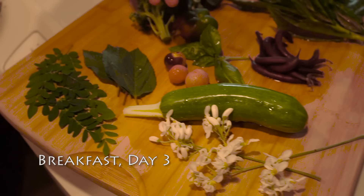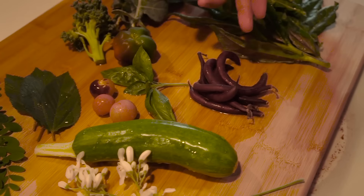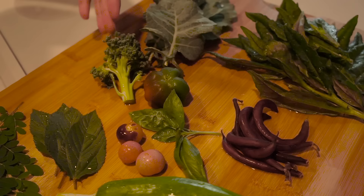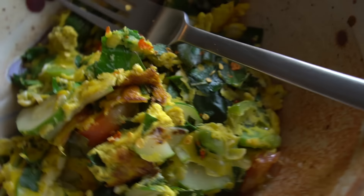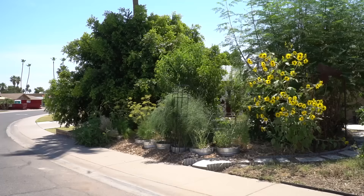She's going to come to LA and make me some of these. These are all harvested from the garden this morning: moringa flowers, moringa leaves, Egyptian spinach, zucchini, blueberry, tomato, basil, royal burgundy pole beans, sweet bell pepper, broccoli, broccoli leaves, and Okinawan spinach. That looks amazing!